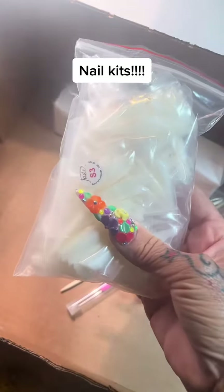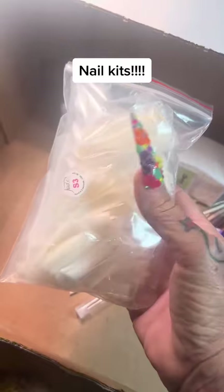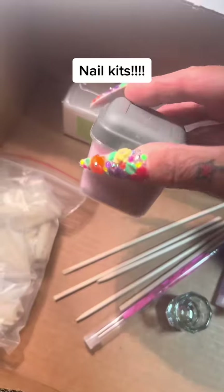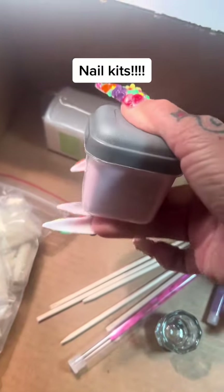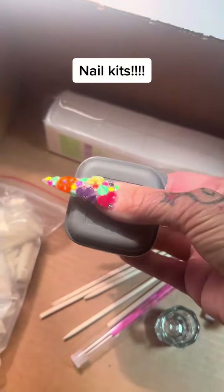You're going to get sizes 0 through 10, and there's 50 in each bag. You're going to get just under 3 ounces of the powder that I use, and I just put them in these containers and tape them shut really good. So when you get them, please be careful opening them up.